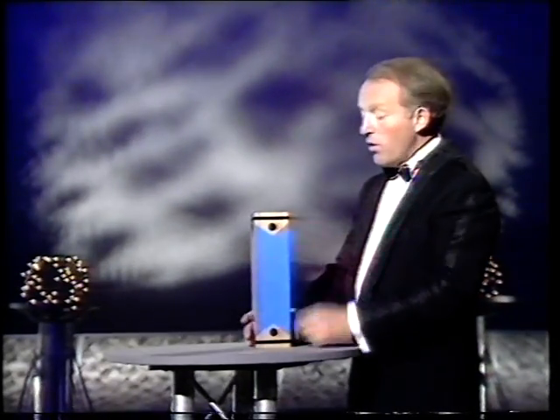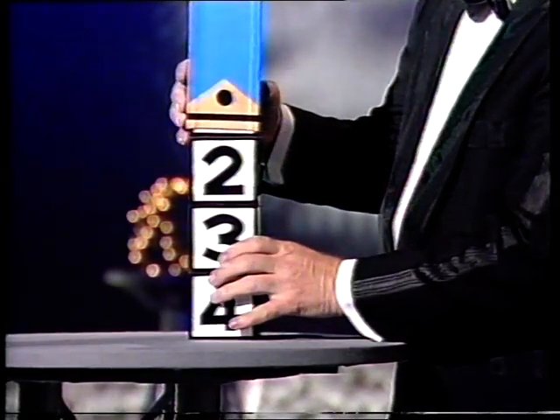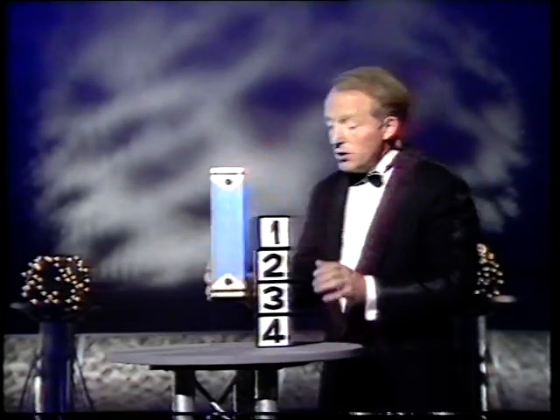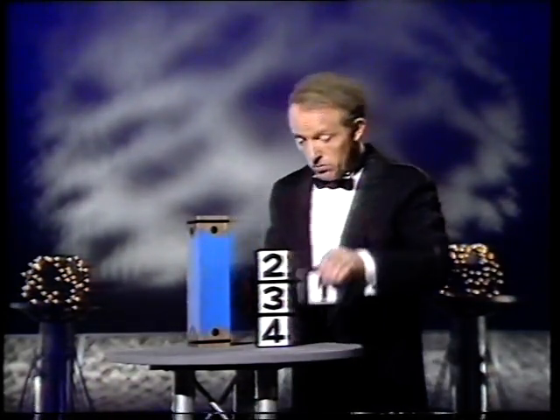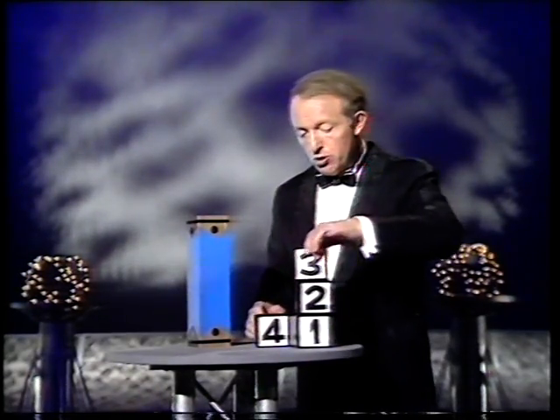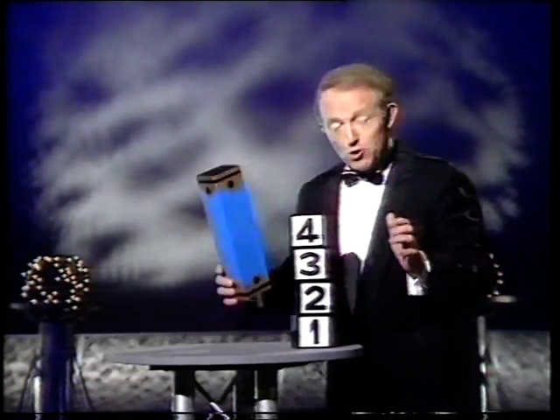I wouldn't lie to you. But when you do that, remember: number four was on the top, and now number four is on the bottom. Number three is above it, number two is above that, and number one is at the very top. Now, how does he do it? Some say, why does he do it? Well, what you do — you restack them like this: one, three, four. I only went for two weeks.